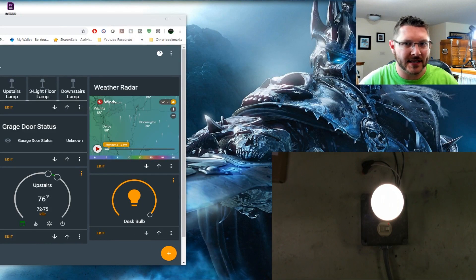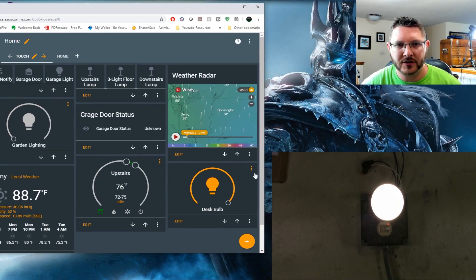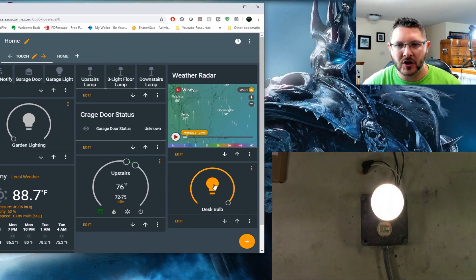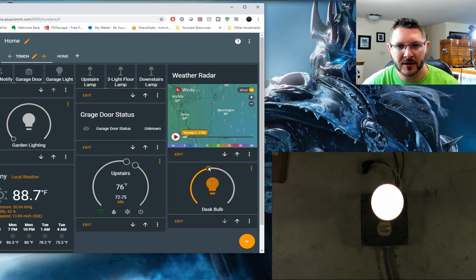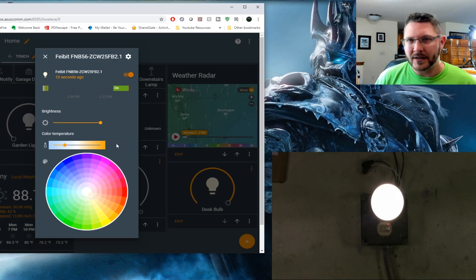We've got it set up. I was able to get the video feed over here so we can see it working. Let's go ahead - there's off, there's on. We should be able to dim it - awesome. One thing that's kind of cool about this one is you can click the little ellipse and it gives you the color palette. You can make it whatever color you'd like - red, green, a very dark blue - or you can do shades of white with different color temperature. You can make it very warm or really cool. So however you want to do it.